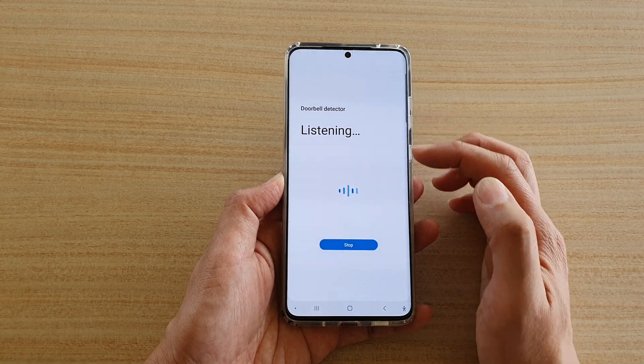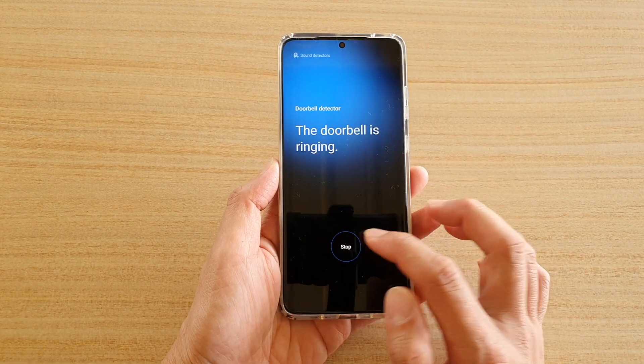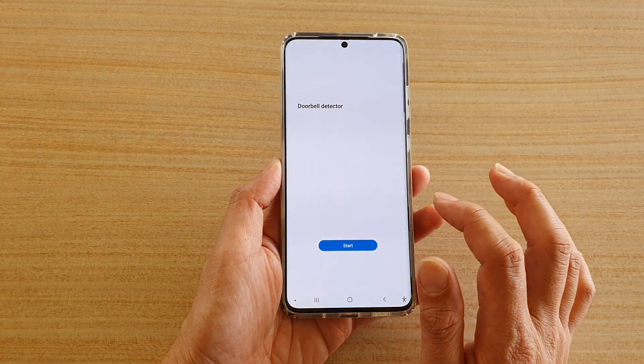Now you can see it is in listening mode. So if I say ding dong, you can see it has detected. I'm just going to tap on the stop button right now.